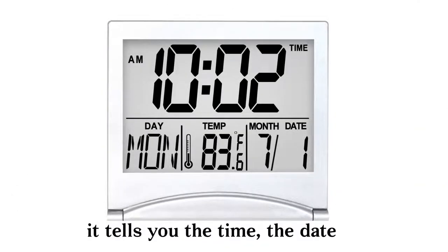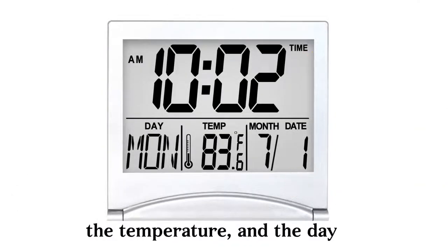When you get the clock, look at the screen — it tells you the time, the date, the temperature, and the day.